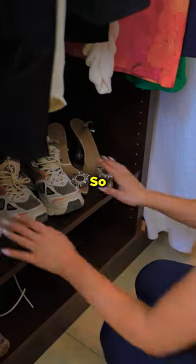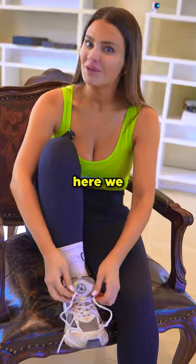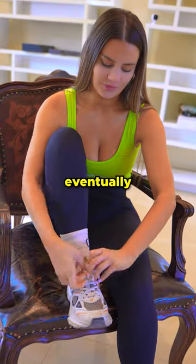I needed to find out. So I found a pair of shoes that had the longest laces, threw them on, and started tying. Alright, here we go.